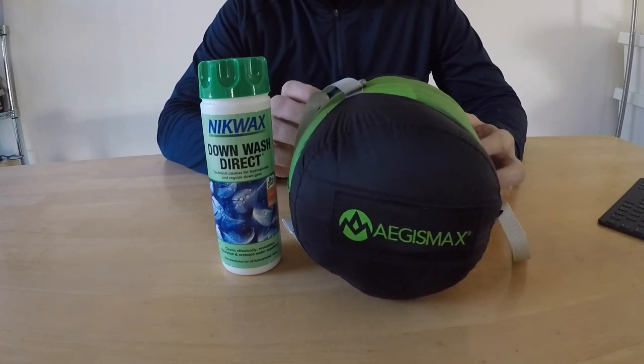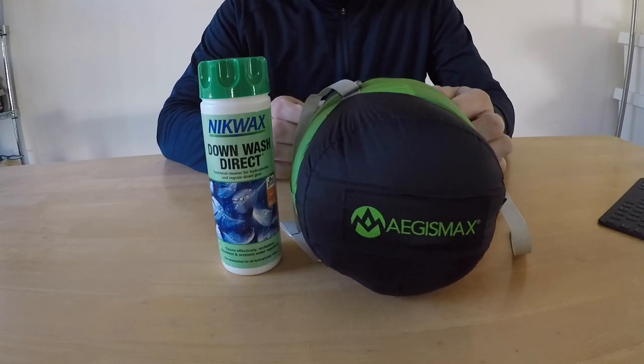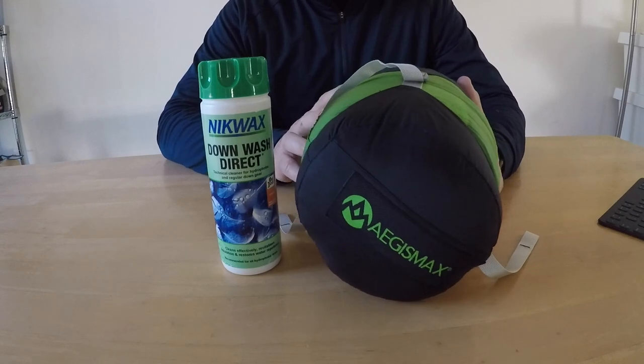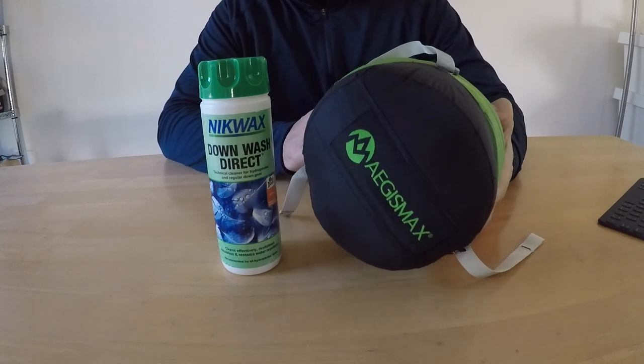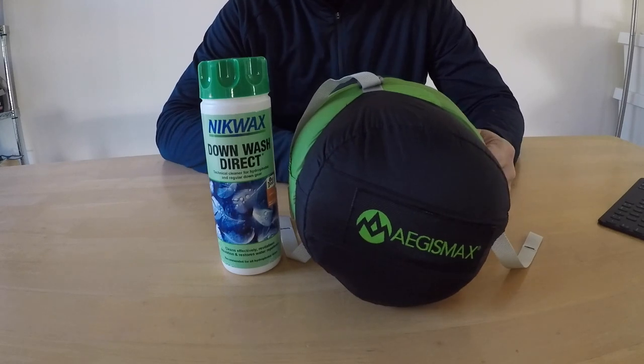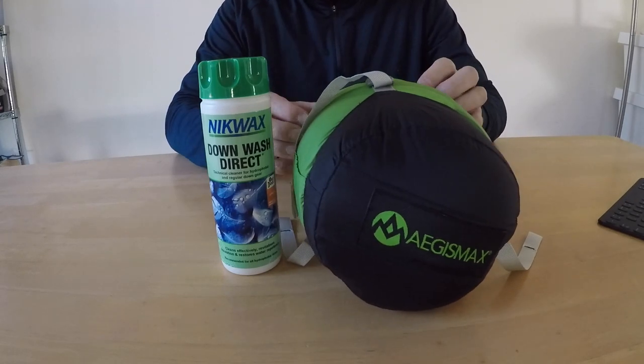It will allow me to go camping a little bit more into the colder months. I'm in Australia and it's just gone into May - it's the fourth or fifth of May - and we're starting to see some colder weather. I'm still keen to go camping, so hopefully this will allow me to do so in relative comfort for a little bit longer yet.